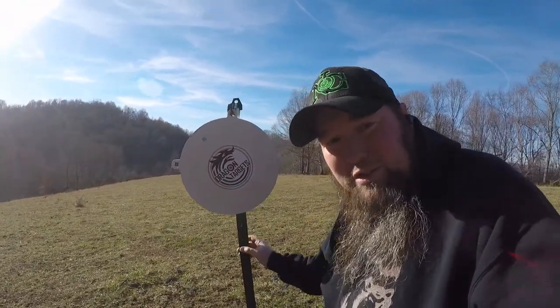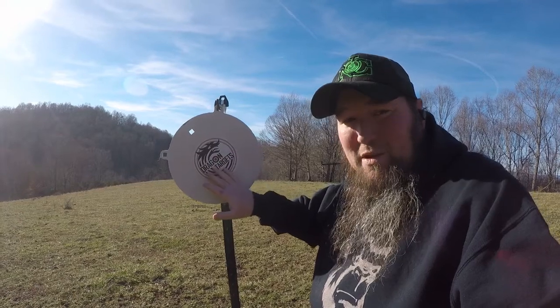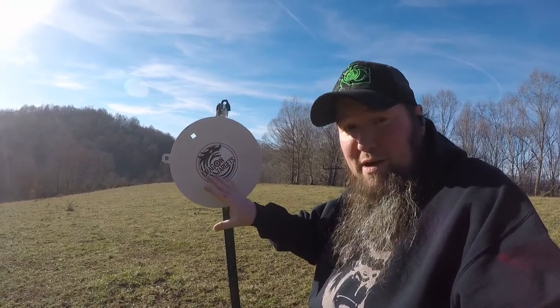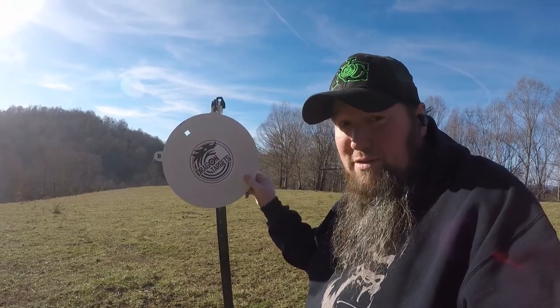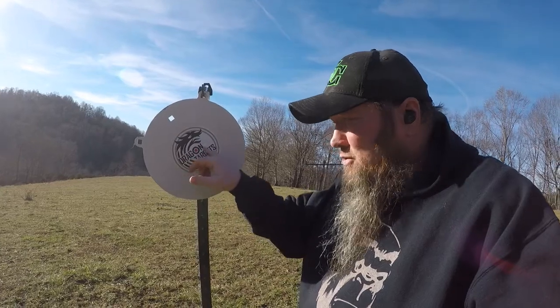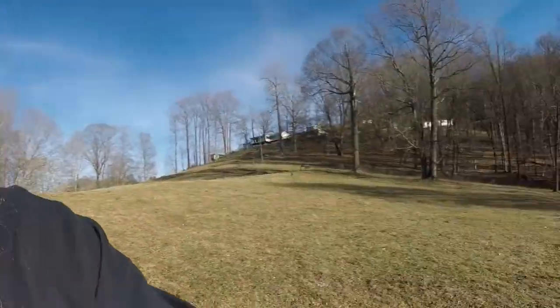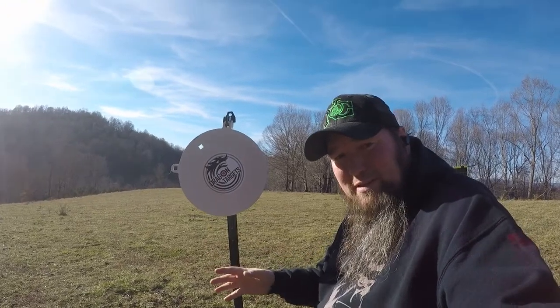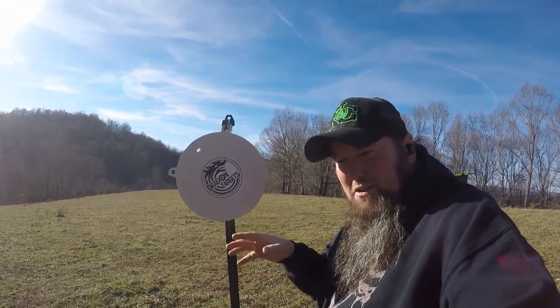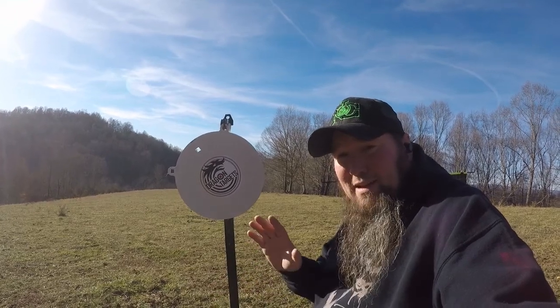Hey everybody, Silverback here. I decided I wanted to get a new steel target, so I found this one on Amazon looking for some cheaper targets. I got it at a 20% discount. This is Dragon Targets — made in the USA, supposed to be AR500 steel. We'll check that out today. They look nice, come with a cool sticker. It's a 12-inch gong, half-inch thick. They also have other shapes like a Yeti, duck, turkey, wild boar, little poppers, and more.